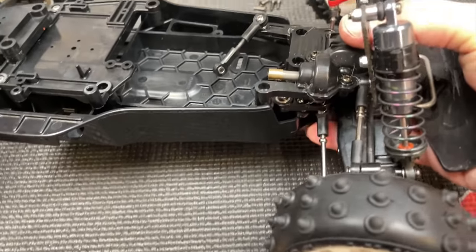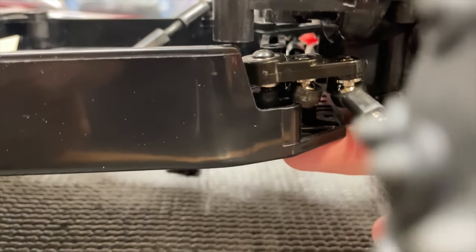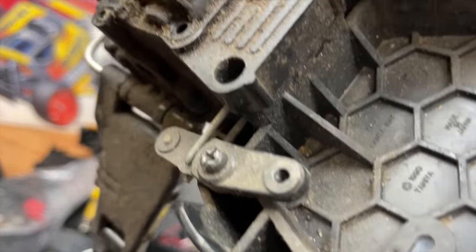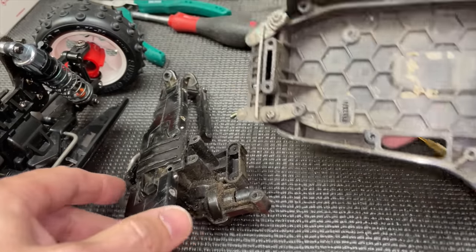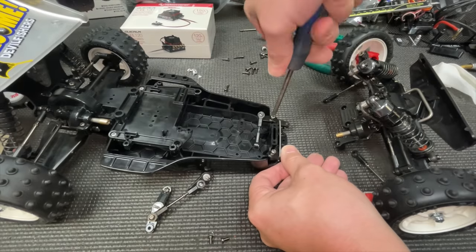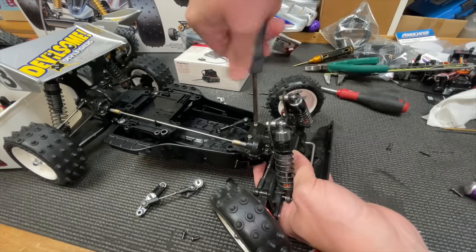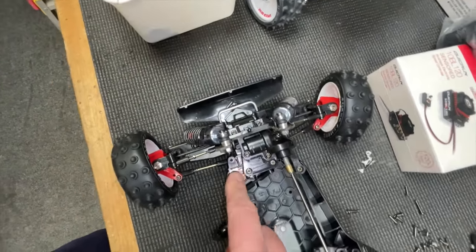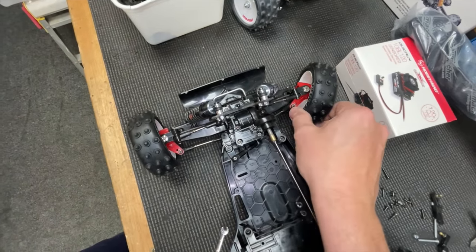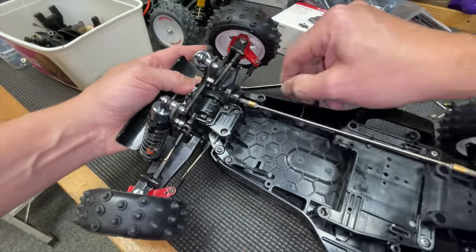Oh no, it doesn't fit. The Top Force steering is different — it's all hitting. Luckily I have an old Manta Ray chassis so we can pinch the steering out of that one. That's the piece we need. But look at the steering — because of this different steering rack, the length in the middle is different so we need to adjust these. There might not be enough adjustment; we might need to get longer ones.